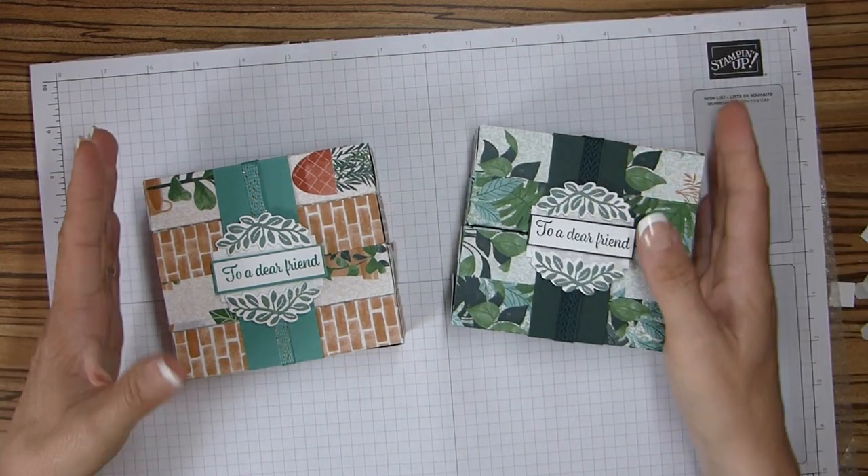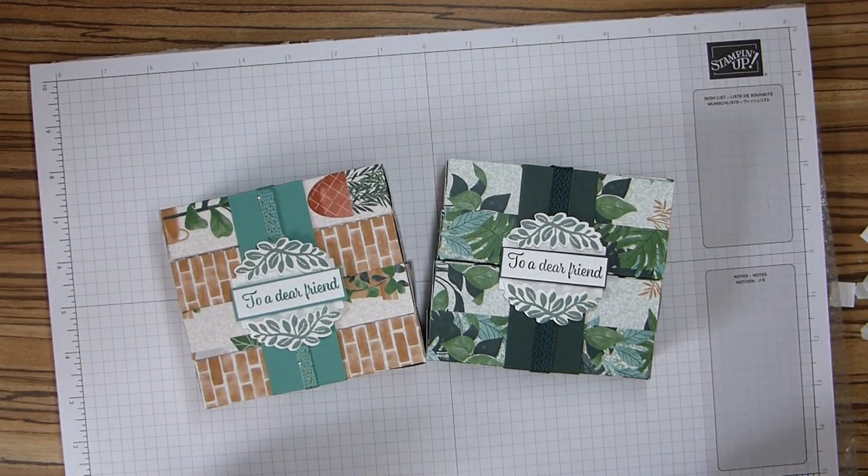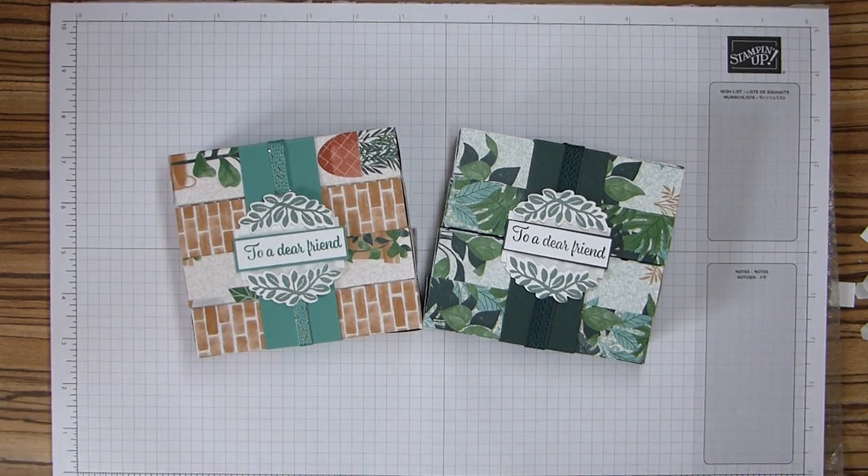And there we go. There are my chocolate bar concertinas. Hope you like them. Thanks for joining me, and I hope to see you all again soon. Bye.